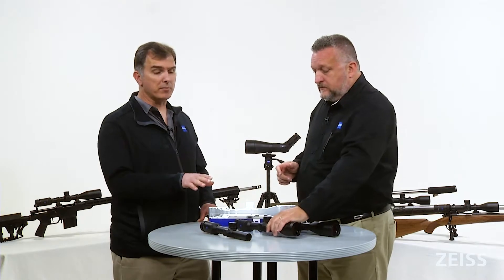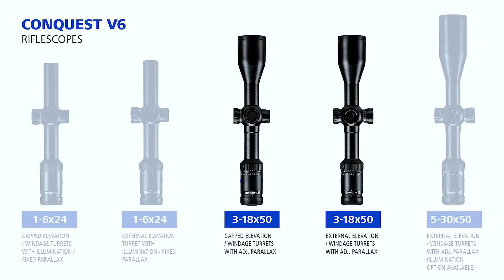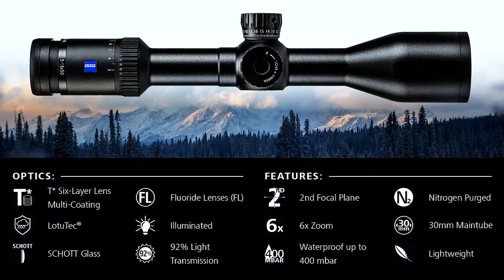That pretty much sums up the introduction of the V6 family of products: the 1 to 6 by 24, the 3 to 18 by 50, and the 5 to 30 by 50. Keep in mind the commonalities between those are 92 percent light transmission, 30 millimeter main tubes, and fluoride glass.